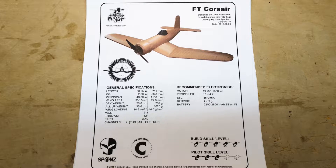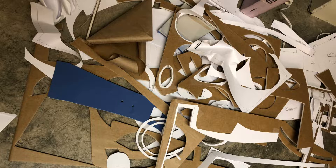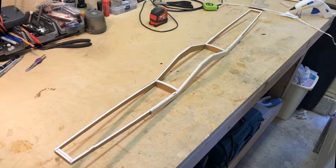Flight Test recently inspired me to build one of their designs - this is the FT Corsair, designed by John Overstreet. Here's the pile of cut up foam board from a full day of cutting out template pieces.